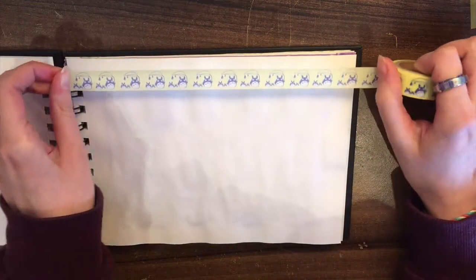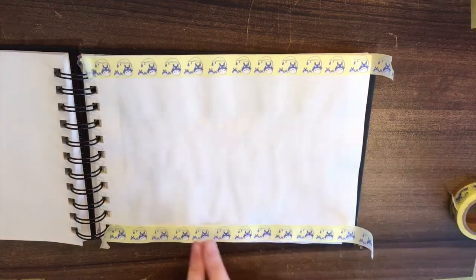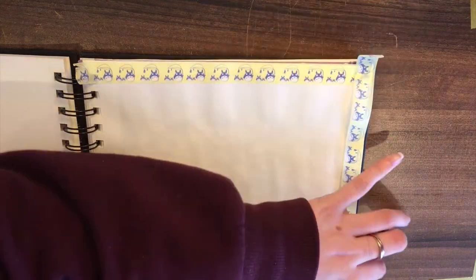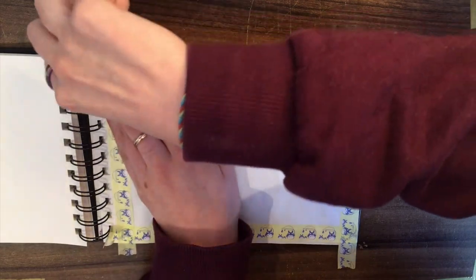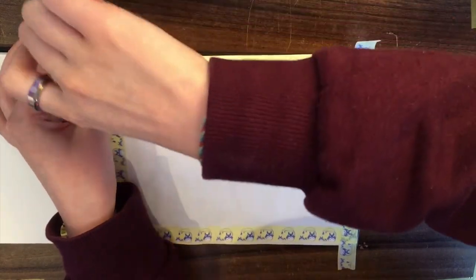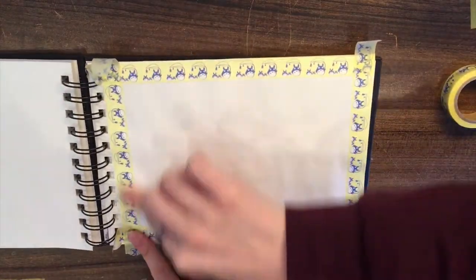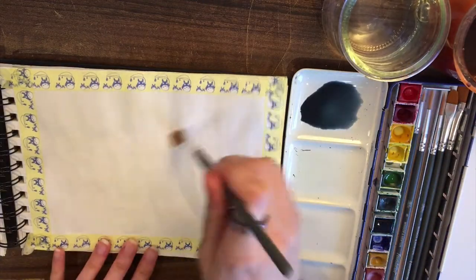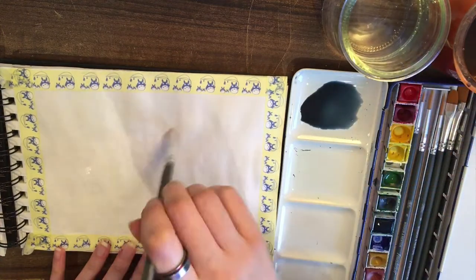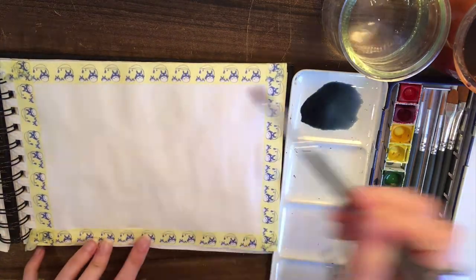Hello and welcome to another art video. This one is a Star Trek Discovery watercolour speed paint — or kind of is. Initially this was just going to be a painting of a space galaxy thing to test out my gold watercolours, but since the season finale of Star Trek Discovery will be out after I post this, I thought I would paint the USS Discovery.